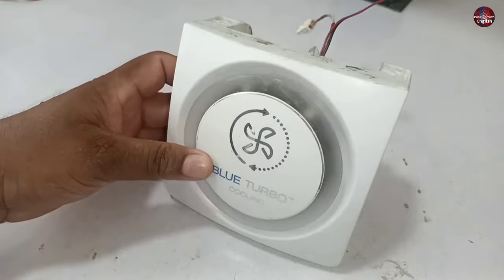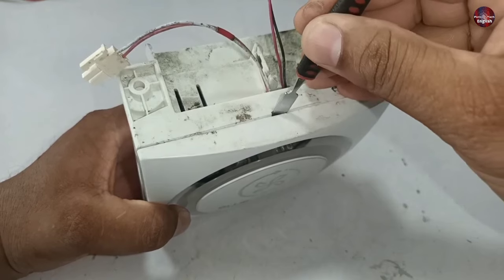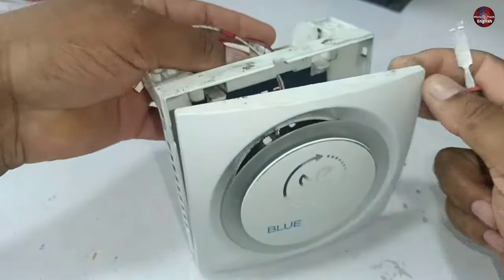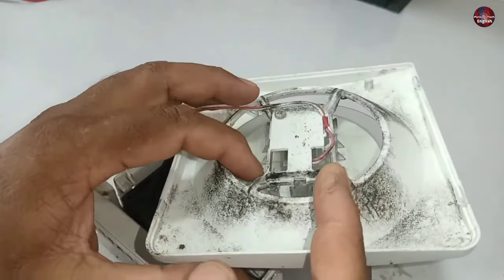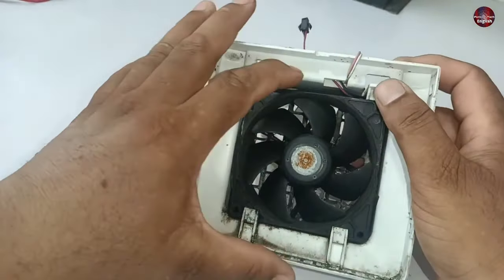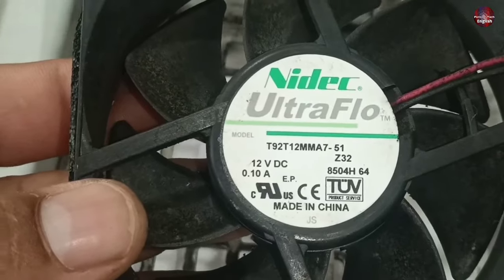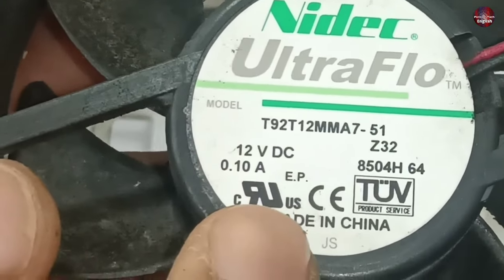I will open this turbo system and check what is installed inside it. I have put a flat scraper in the empty space and am applying force towards me. The plastic cover has come out from this corner. The wire with the white connector is a light, which is blue in color. A fan is installed inside it. I will remove this fan — it easily comes out of its box. This is a DC fan: 12 volt DC, and 0.10 amps flow through it.